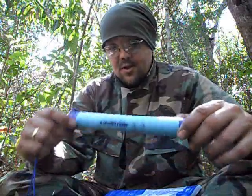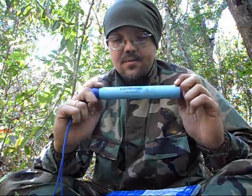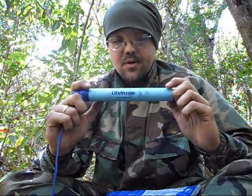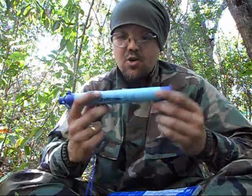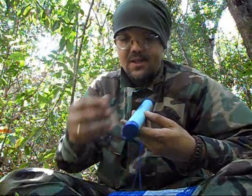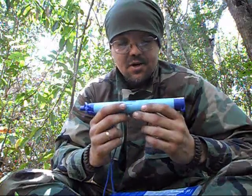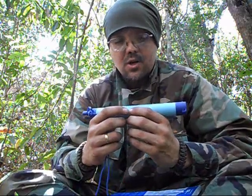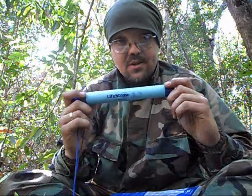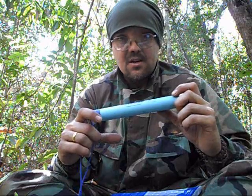Hello friends, today I'd like to talk about this new product I recently acquired — the LifeStraw. This is a tube which you can use to filter and treat your water simultaneously as you sip through it. This is an excellent product. I acquired it in Rio a few weeks ago for a very reasonable price.